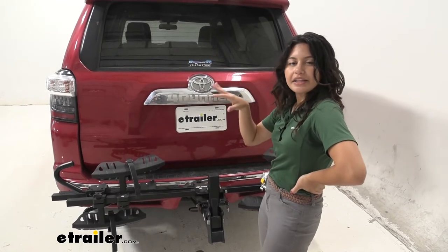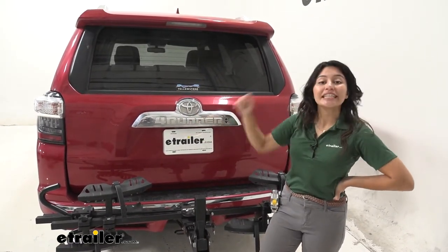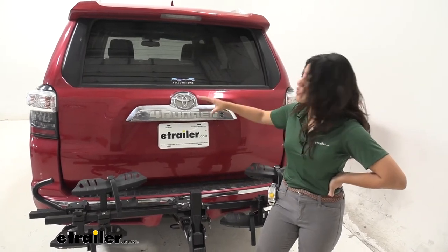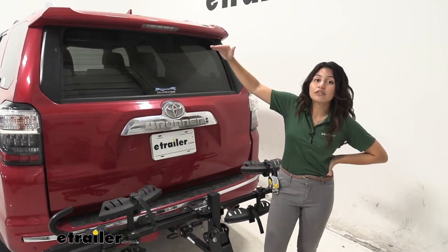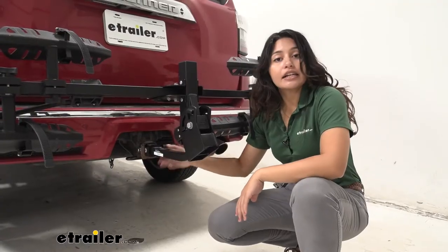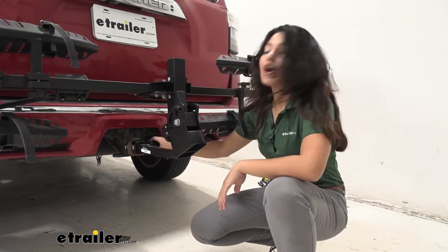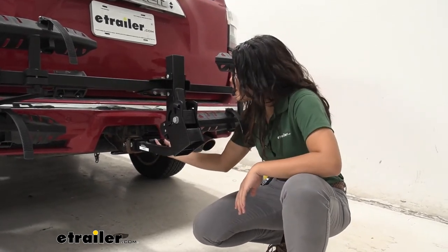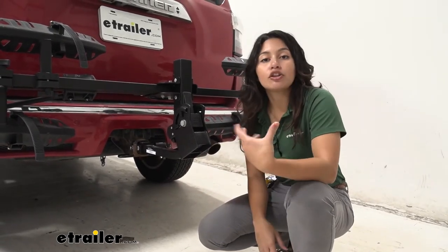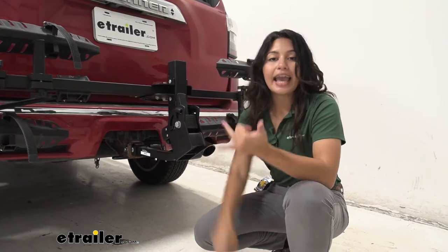With it folded up, this is a very compact bike rack — our rear window, tail lights, backup camera, and even our license plate are fully visible. That's actually pretty rare for bike racks on the 4Runner; most platform racks come right up over the license plate or even the window. So if you want to stay safe and legal on the road, this might be one of your best options. The bike rack itself has a one and a quarter inch shank with a two inch hitch adapter that pops right into your two inch hitch receiver. You also have an anti-rattle bolt and a lock — the lock goes right into your hitch pin, and you can also use the cable lock to lock down your bikes and your bike rack.